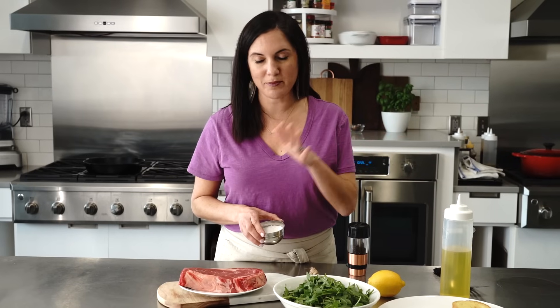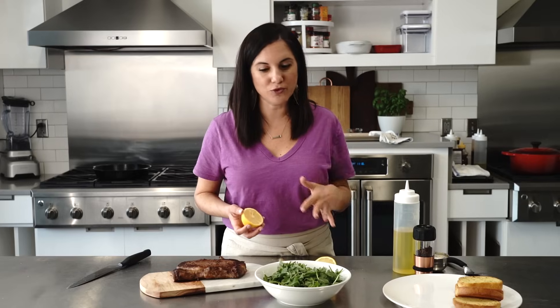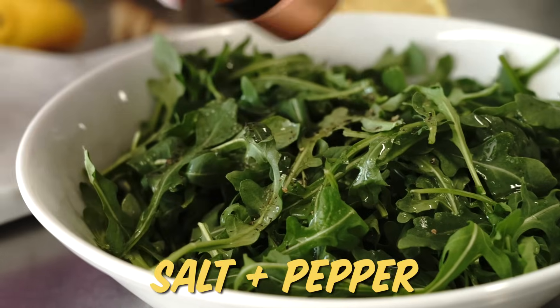Watch how I do this. Even if I had countless ingredients to choose from, I would still only season my steak with salt and pepper. And I love to cook my steaks in cast iron skillets. To make this arugula salad, all it is is a squeeze of fresh lemon — this is really gonna cut through that richness of the steak — just a little olive oil, salt and pepper.